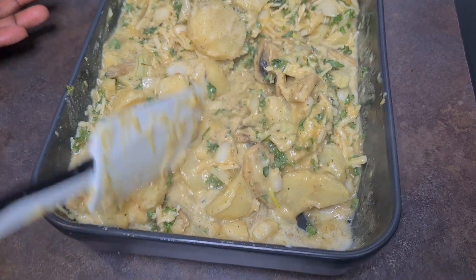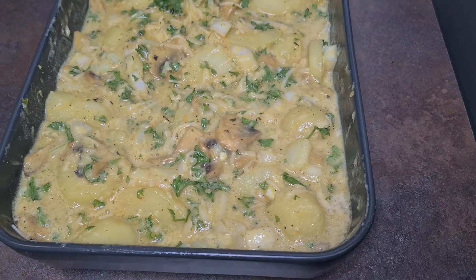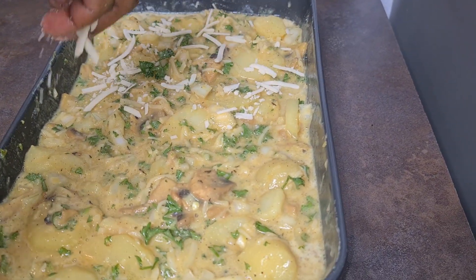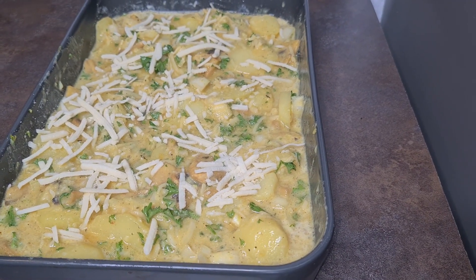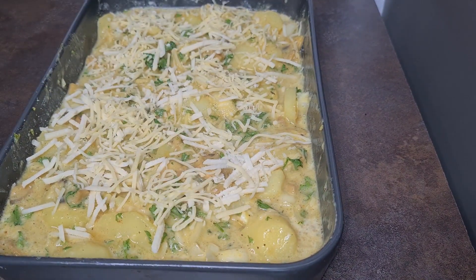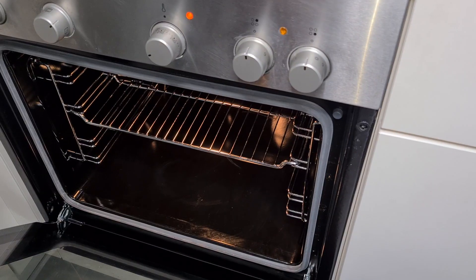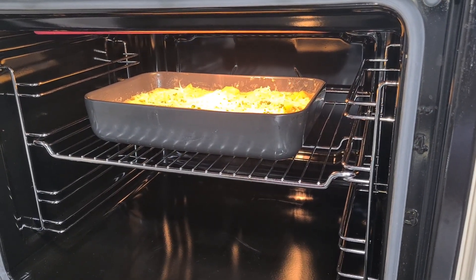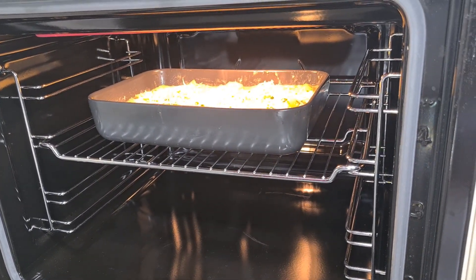We've added our egg mixture and we are stirring everything together. For our garnish, add a little bit of vegan Parmigiano cheese and then the vegan mozzarella cheese. My oven has been heating for about five minutes, so we just leave it and allow it to bake for about 20 to 25 minutes, and voilà — it's done!